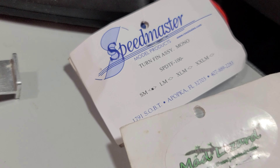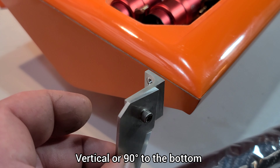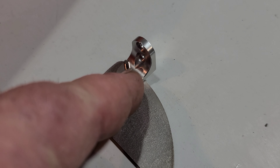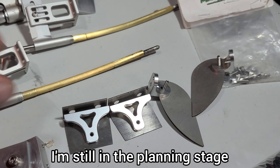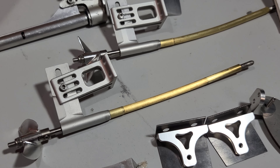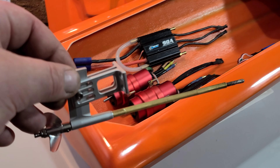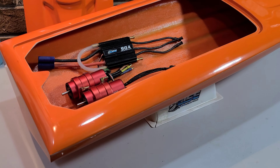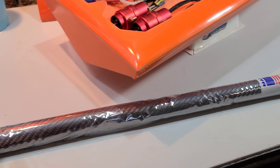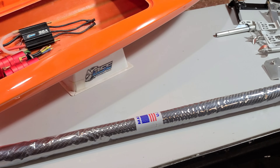I'm probably not going to run trim tabs right off the bat. We're going to use the struts to tune the ride of the boat. Mad Lizard sent me these replacement turn fins for the Sonic Wake — I have one set on my little Delta Force and I'm probably going to put these on this one too. I also have two Speed Master turn fins that Brandon Wind sent me. The cool thing about these is I can mount them vertically and run a single turn fin, or use the bracket for two different turn fin options.